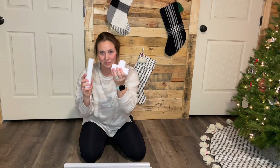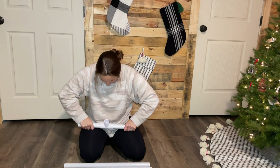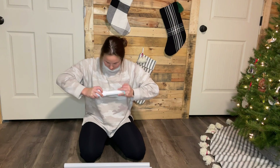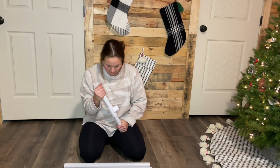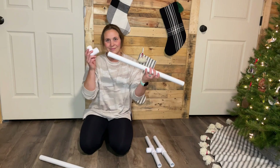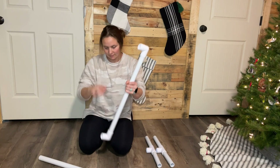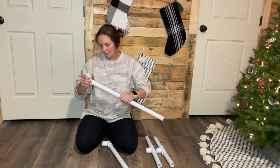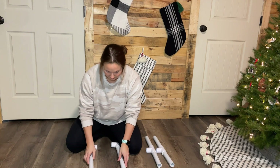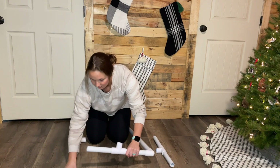First, you're going to take one of the 1-inch T's and attach two of the 7-inch pieces into each side of the T. You'll repeat this step again with the second T. Next, take two of your 1-inch 90-degree angles and attach them to each end of your 24-inch PVC pieces. You'll repeat this again for the second 24-inch piece of PVC. Attach the open ends of the 7-inch pieces into the open ends of the 90-degree angles to form a base structure.